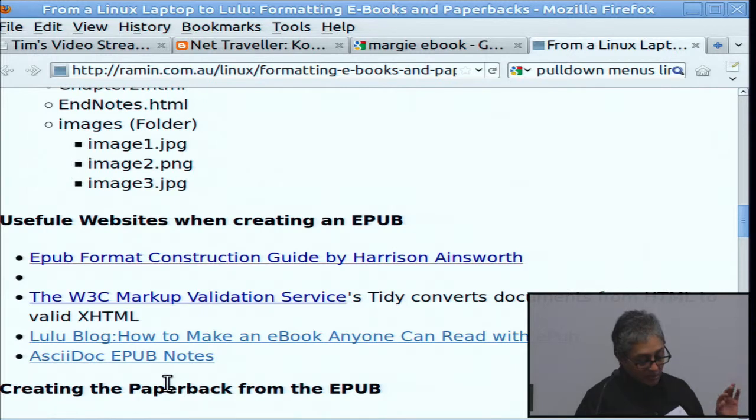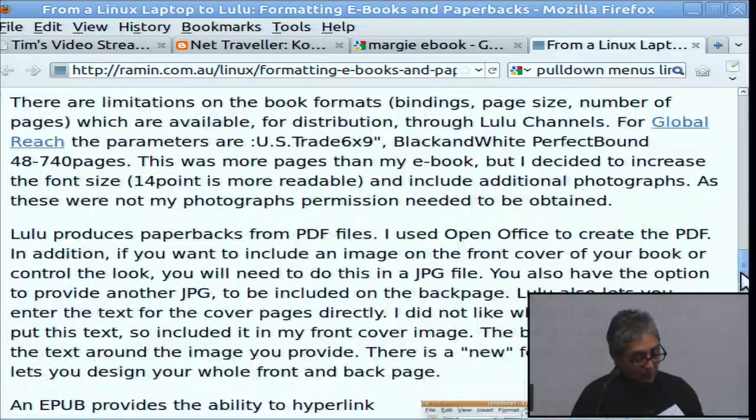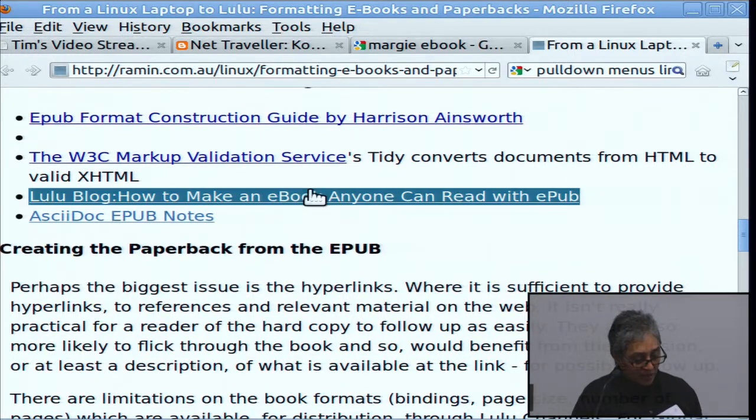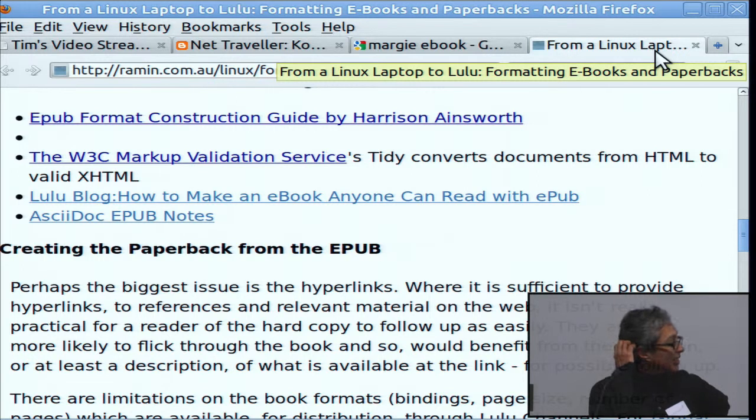Lulu will do the formatting for you if you like as an alternative — you can just upload a PDF. But the next stage is you have to validate the file so that it meets the ePub format. There's a tool called 3Press which validates your file. The error messages aren't very helpful, but it goes through and tells you whether your file will pass. Eventually you get it into the right format, upload it, and Lulu converts it into your e-book format, uploads it to iTunes, and gives you an ISBN.